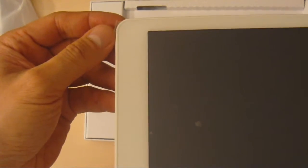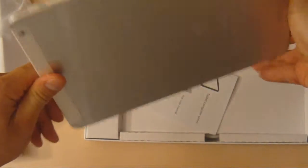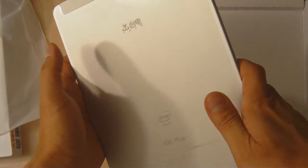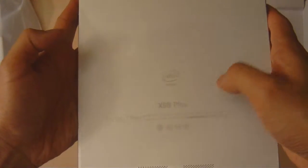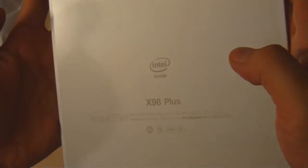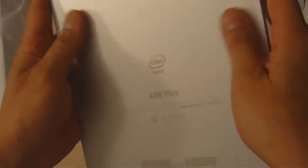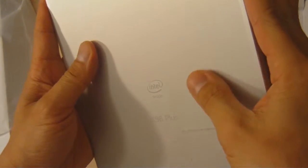Here it is. The tablet has a protective covering on the front — we can remove that and add a screen protector. The back also has a little plastic removable protector. Here's the T-Class logo at the top and the Intel Inside logo. It says X98+, T-Class T-Pad. Notice that the back side of the tablet is metallic — the front is white, the back has a nice metallic finish.